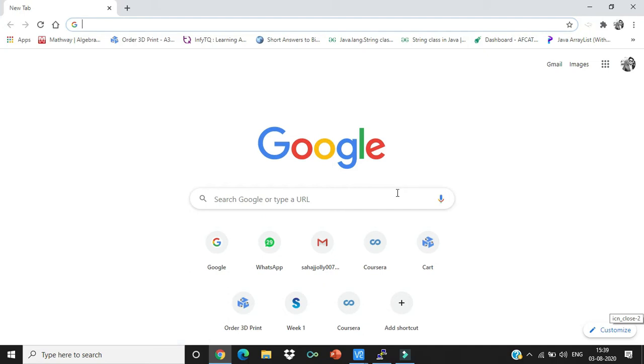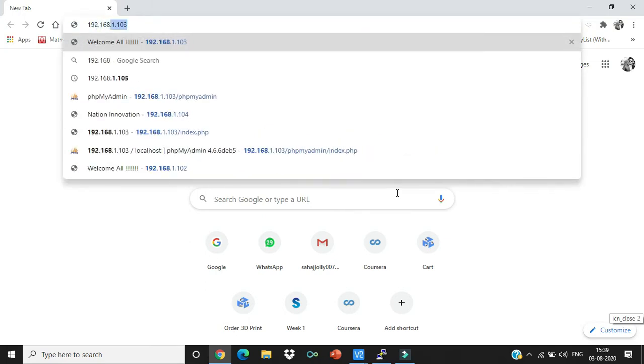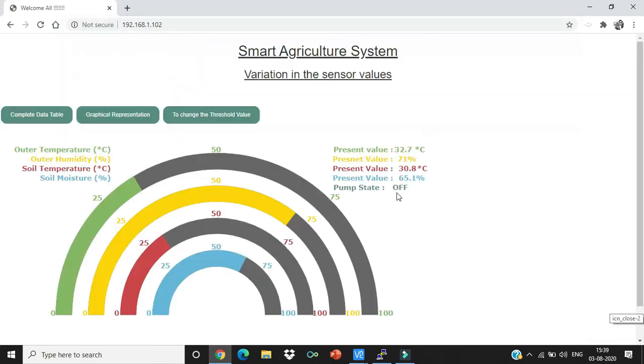Enter the IP address of your Raspberry Pi — in my case it's 192.168.1.102. This page shows all sensor outputs and the pump status for the current time, and it reloads every 10 seconds. The outer gauge displays the outside atmosphere temperature in degrees Celsius, the yellow gauge displays humidity, the red gauge displays soil temperature, and the blue gauge displays soil moisture level as a percentage.